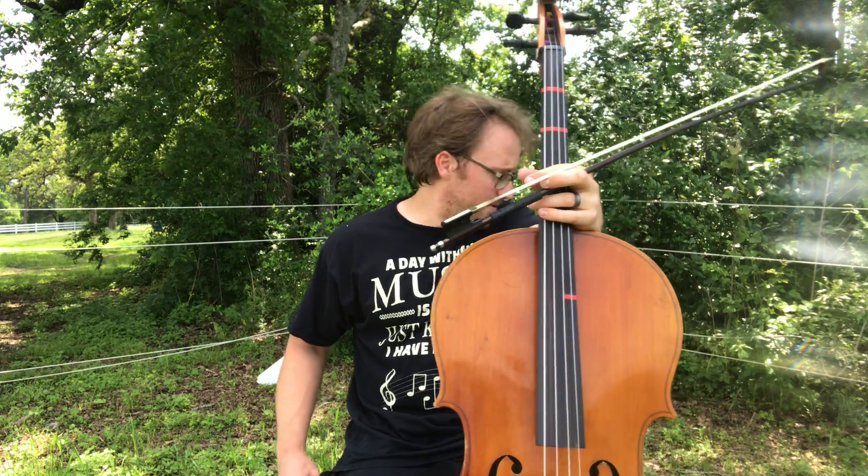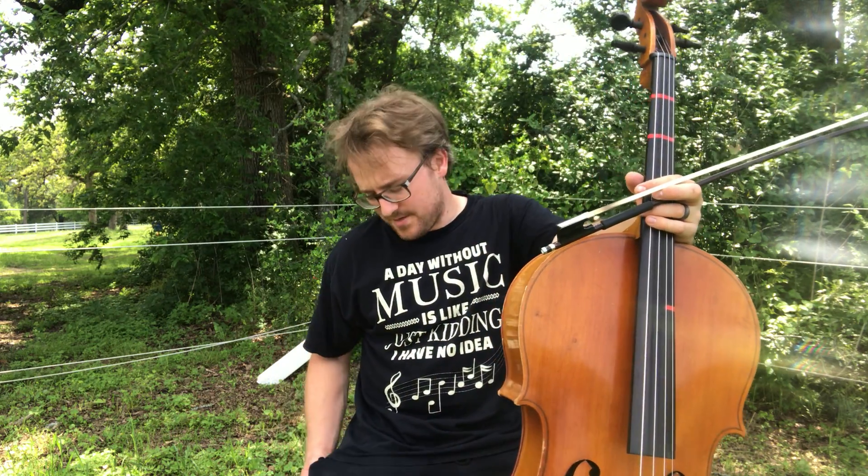Hi cellos, we're going to talk about some of the rhythms in Gold Fox, starting at measure 43. These rhythms are pretty simple — we've had these before.